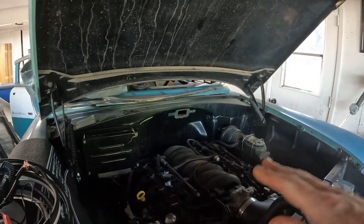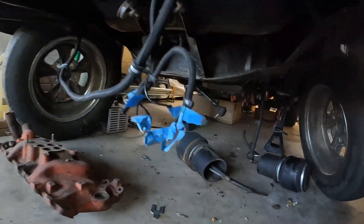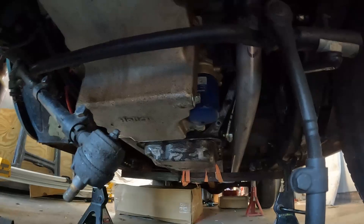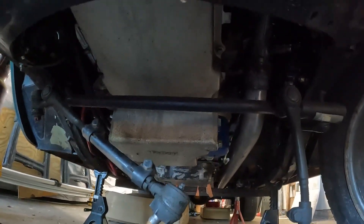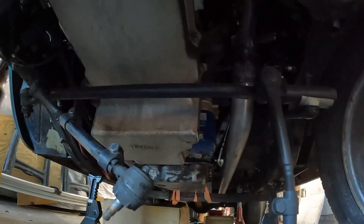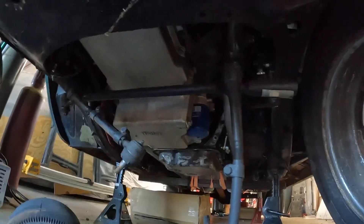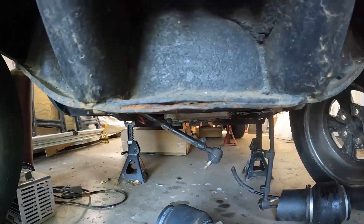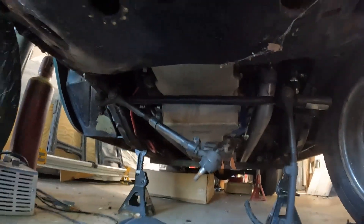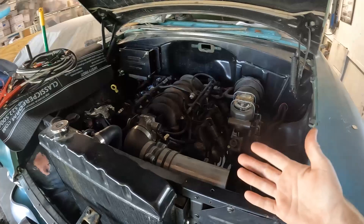One huge, critical thing with the engine is you're going to have to put a different oil pan on there. That one right there is a Holley pan. This is the original Holley LS swap pan — the sump is far back. You can see that center link right in front of it. If you get the wrong one, the center link will hit — ask me how I know. So you've got to get the right oil pan for clearance. I'm pretty much level with the crossmember here, but it'll fit.